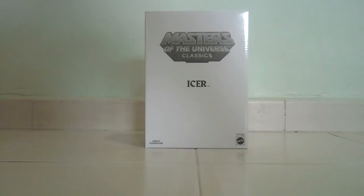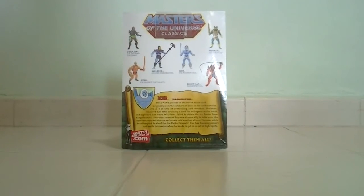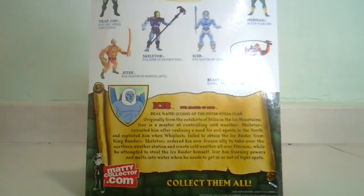Today I'm going to show you the new Club Formation subscription figure Icer from the Masters of the Universe Classics. Icer comes in this plastic package and he looks extremely cool in this package. The package features a brand new bio about Icer and his real name.